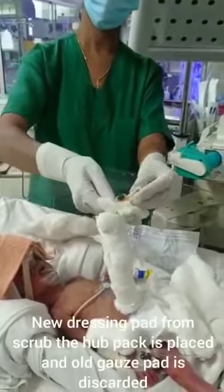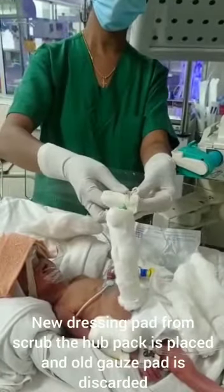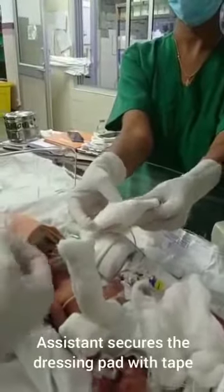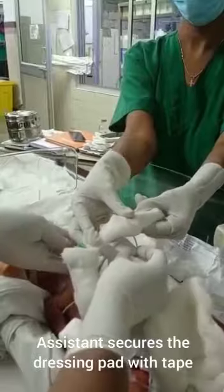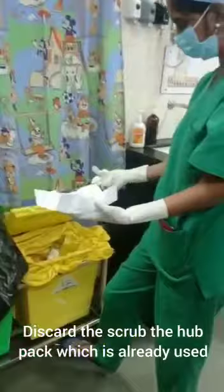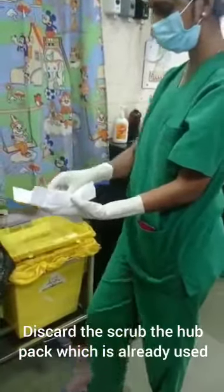A new dressing pad from the scrub the hub pack is placed, and the old dressing pad is discarded. The nurse then discards the scrub the hub pack that was already used.